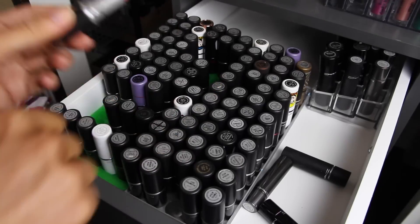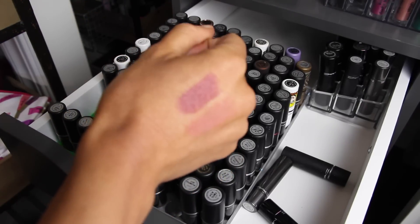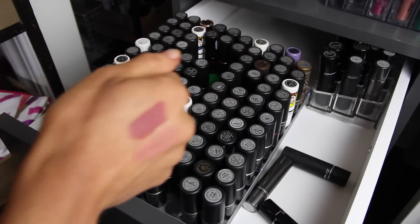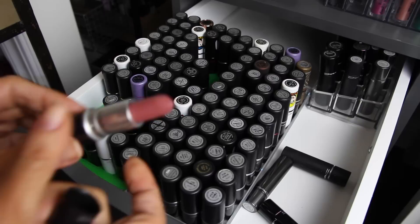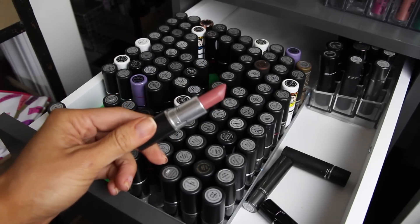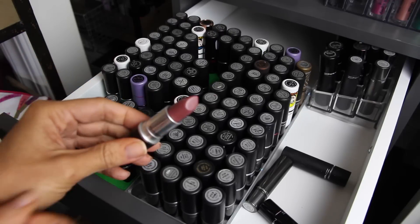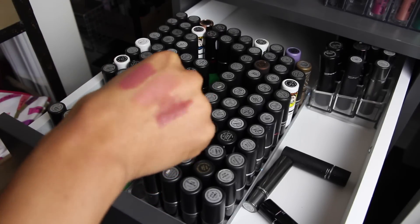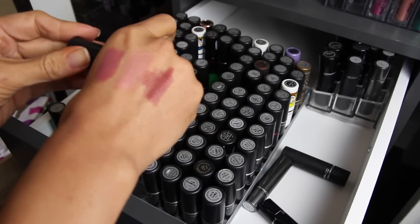This next one is called Peach Blossom — really pretty light nude. I would recommend this if you're a nude girl; it's pretty without being too concealer-y. So I'm keeping Peach Blossom. This other color is Brave — these are all kind of my nude ones, and this is a newer one so I'm keeping it. Next one is Cream in Your Coffee, also a newer one. It's a darker mauve nude, kind of a Kylie Jenner 90s lip. I like that one, so I'm keeping it.